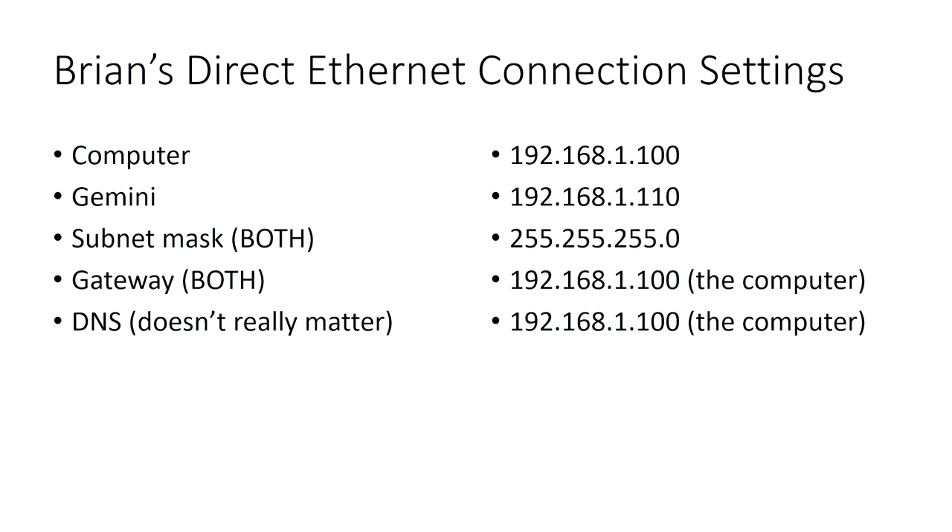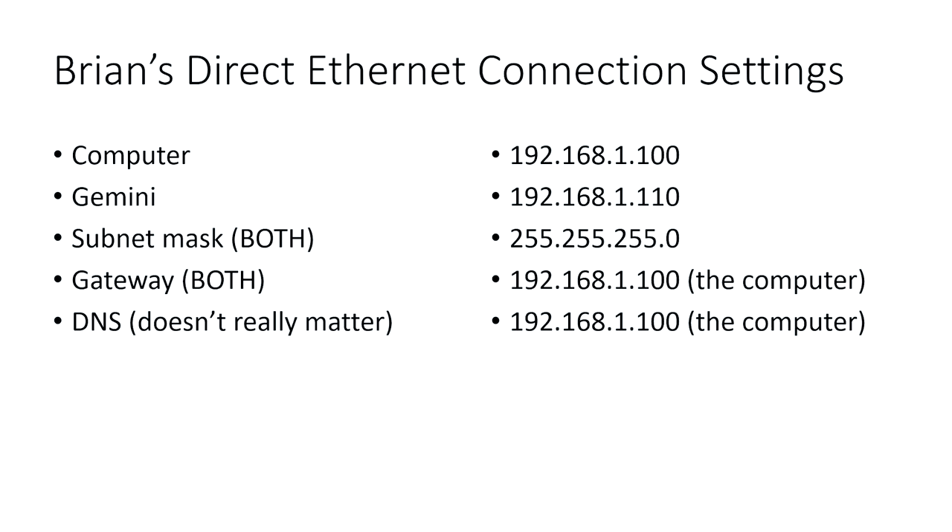In this example, the computer is set to 192.168.1.100 and the Gemini is set to 192.168.1.110 — they must be different from each other. These are the fixed static IP addresses we'll type in on both the computer side and the Gemini side. The subnet mask tells both devices to pay attention to the last digit of the address. For the default gateway, we use the computer's IP address — 192.168.1.100 — which tells both devices what address to route traffic to when communicating with each other.